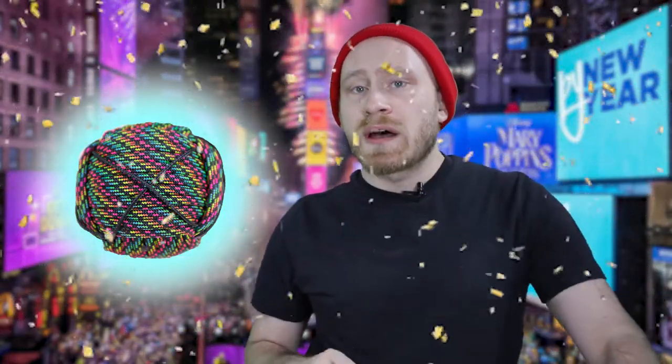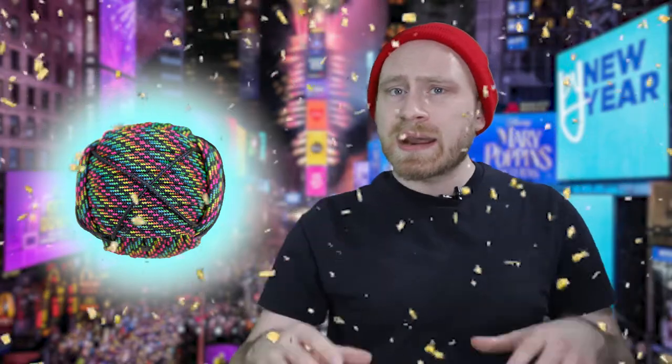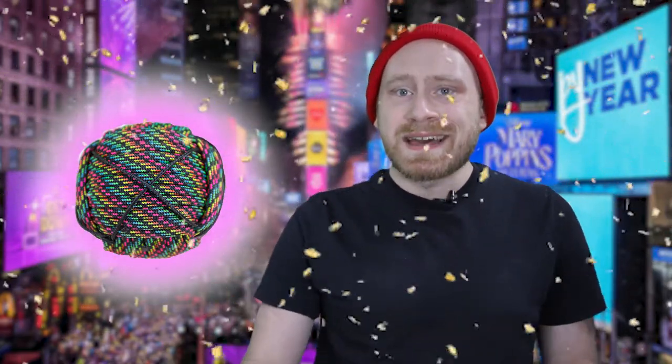We made a monkey fist and put some microchord on there to make it look like it had triangle panels. The real New Year's Eve ball is made out of crystal, which kind of blows my mind. Ours is paracord, so it's not quite the same, but we enjoyed making that.